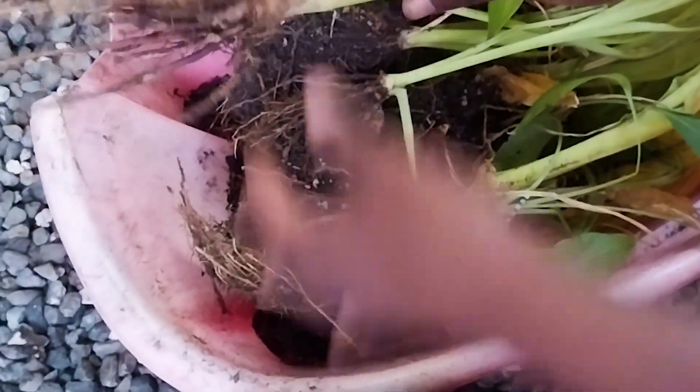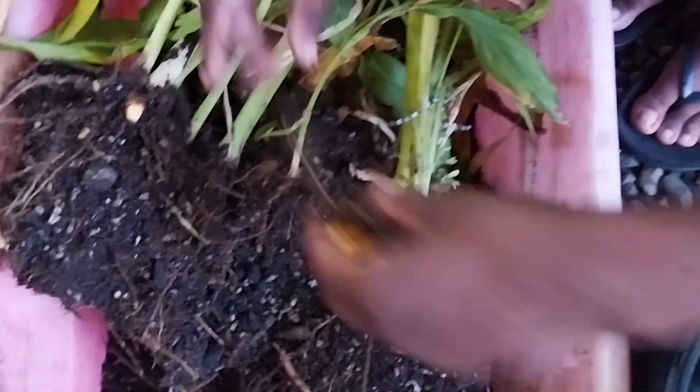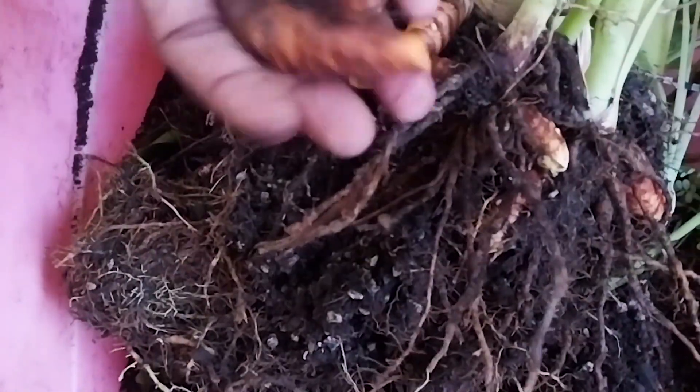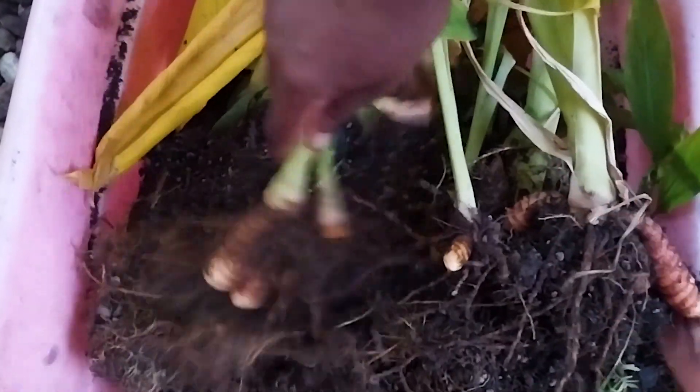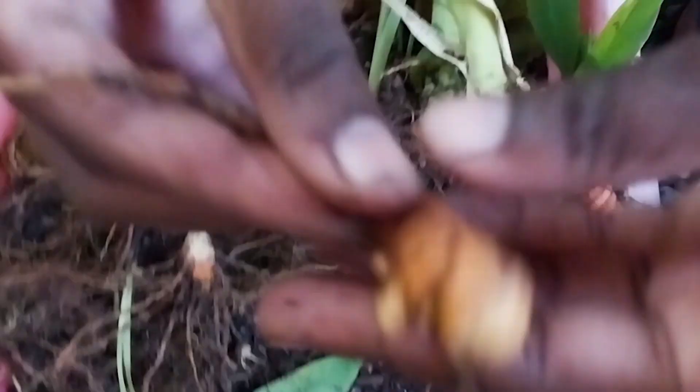What I'm going to do for these parts down here — I'm going to cut them and then replant so I can get more turmeric from these. Alright, this is one massive root bulb.